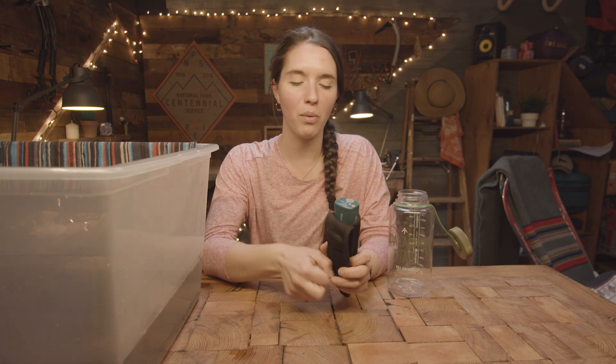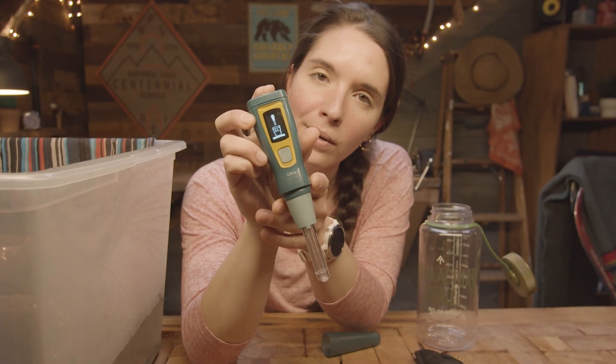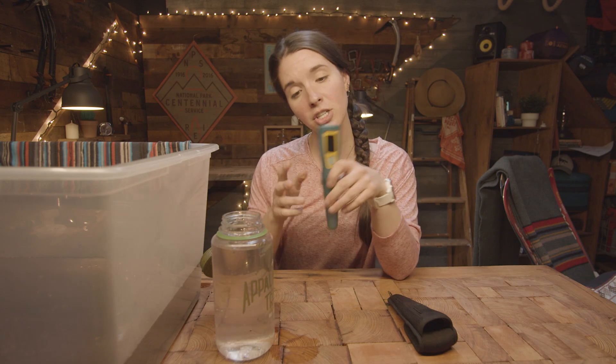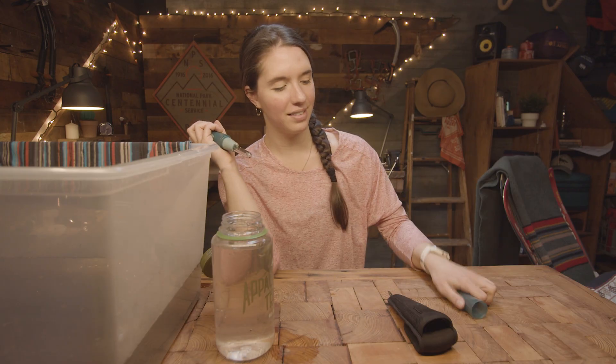SteriPen! SteriPen uses UV light to purify the water. Unlike chemical treatment, there are no chemicals involved. You stick this in your liter of water and swirl it around a little bit, and then the light will kill everything in the water bottle — like magic! The SteriPen is great because it won't affect the taste of your water the way chemical purification will. The downside is that you do have to have some way to charge this — if it's not charged up, it just won't work.